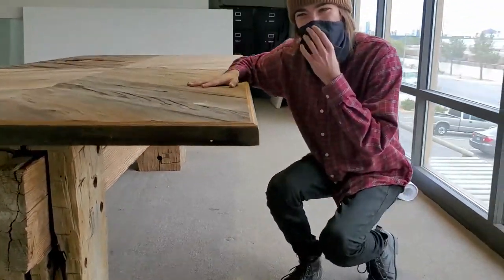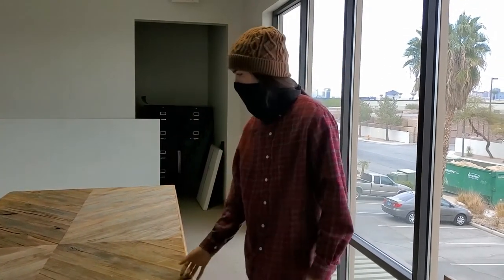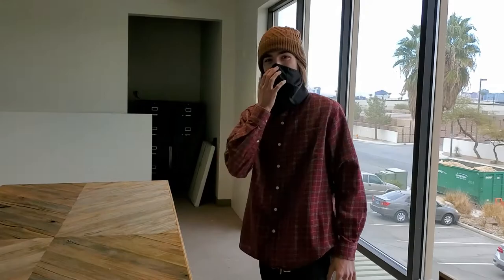These tables are so cool to make. It's truly amazing seeing the wood go from really rough rustic wood, taking out all the nails, milling it down, then seeing something as beautiful as this. Check us out at Woodstock Architectural Products.